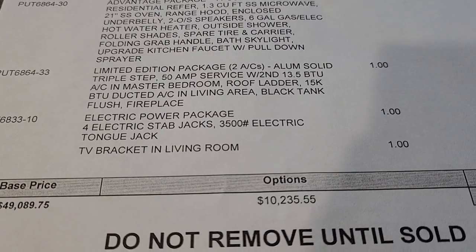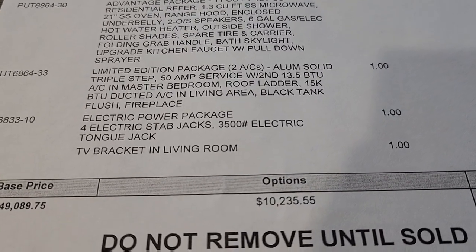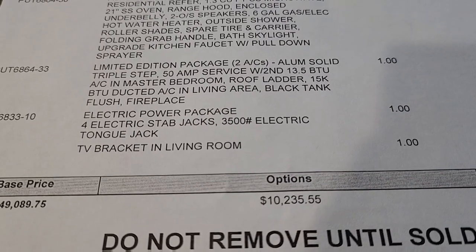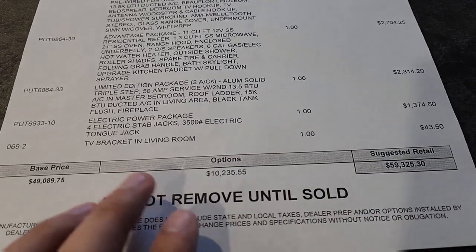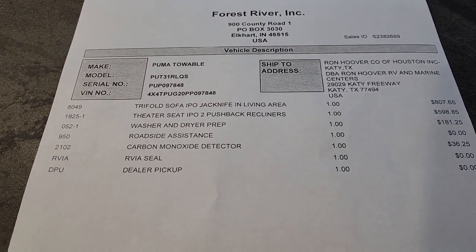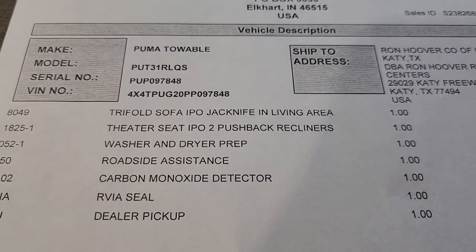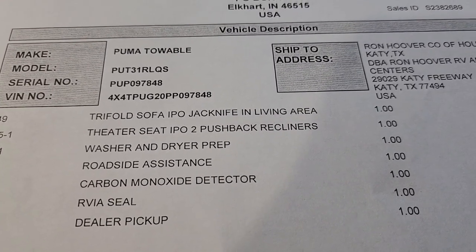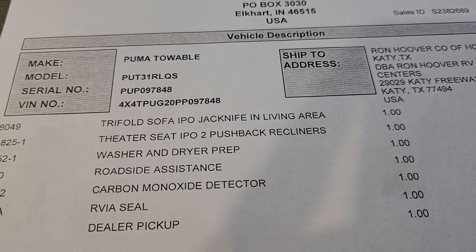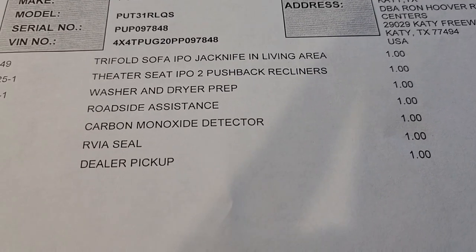The electric power package gives you electric stabilizers — two in the front and two in the back for a total of four. An electric tongue jack is standard with Puma, but with this additional package it becomes a stronger tongue jack. You'll also have a TV bracket in the living room. On the back side, you get the nicer tri-fold sofa instead of the jackknife — much more comfortable. Theater seating instead of pushback recliners, and washer and dryer prep done already.